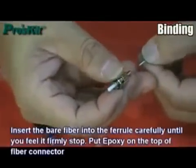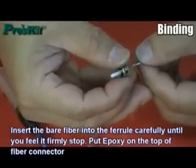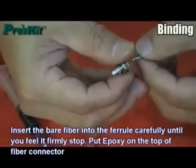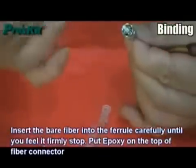Put the fiber into the ferrule carefully until you feel it firmly stop. Put epoxy on the top of the fiber connector.